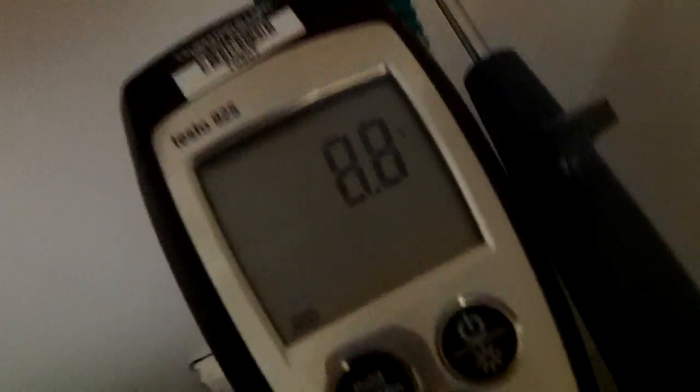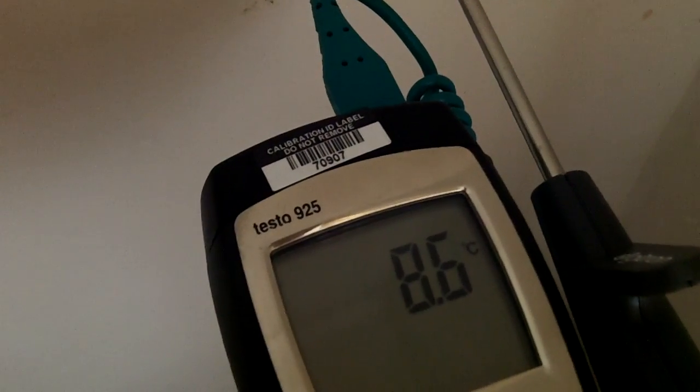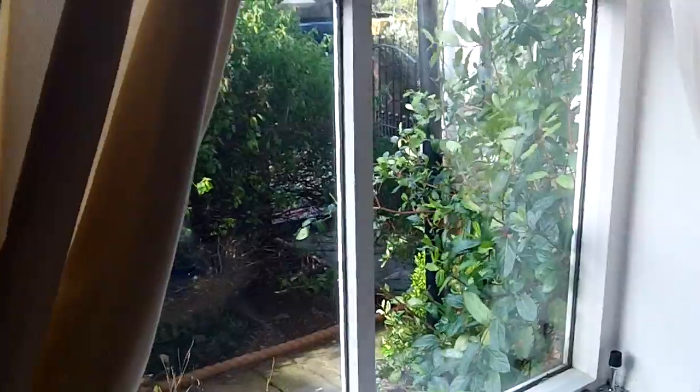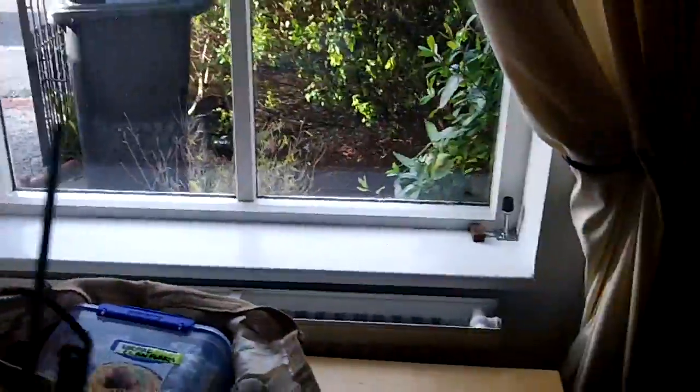...you can see it's dropping quite a bit — eight point three on the thermocouple. So very, very cold external corner. And you can see this is the sort of problem you've got: flaking paint, wet plaster, a very cold wall — not very nice at all. It's quite cold here again — eight point seven, eight point six.